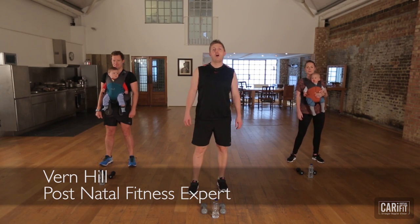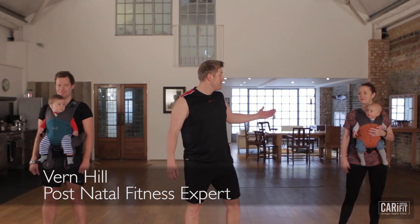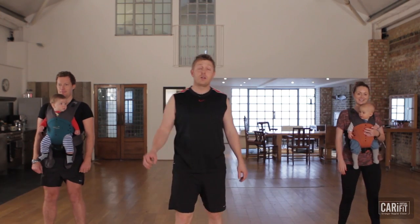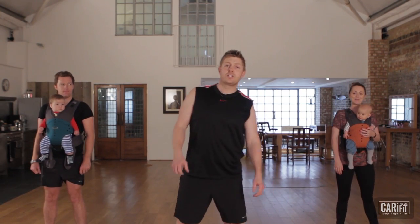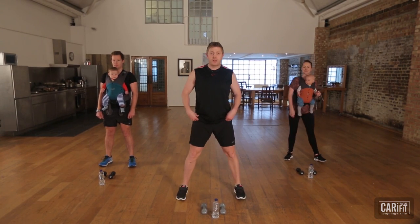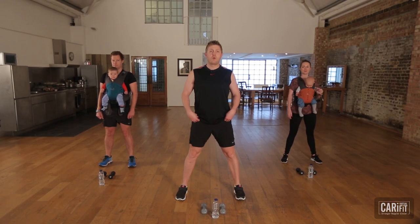Hi everybody, and welcome to CarryFit Whole Body Burn. This is the mummy and the daddy of all the CarryFit workouts. We are going to work you from top to toe in 20 minutes, all wearing your beautiful babies. We're going to get this thing started with three minutes on the clock. Let's go with our warm-up.